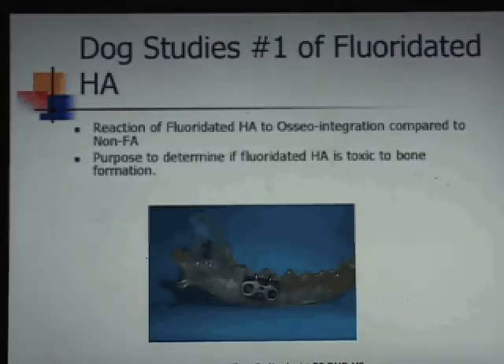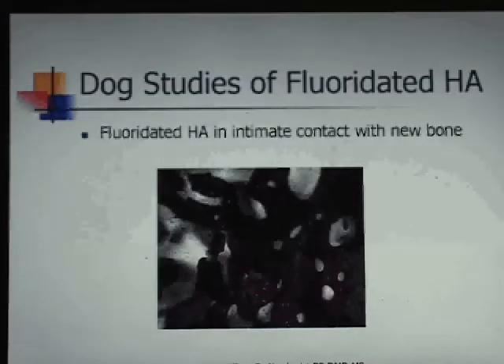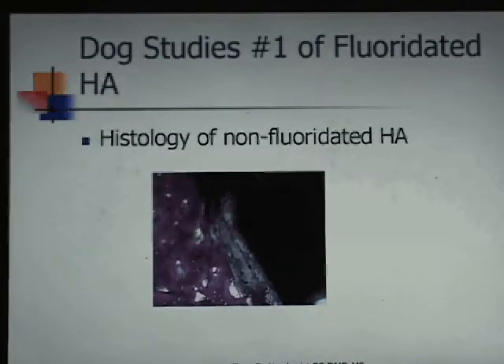We sacrificed the dogs four months later to examine the histology. The remarkable results showed that the right side — fluoridated — and the left side — control HA — integrated and were incorporated in bone in exactly the same fashion. This is titanium, and we basically wanted to show the osseointegration potential of this implant. It osseointegrates to the HA coating, as it will with any metal treated with HA.